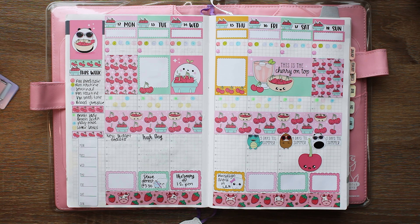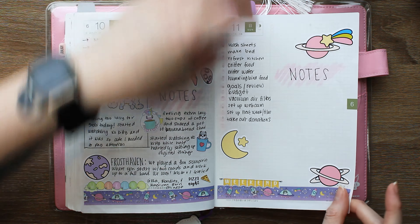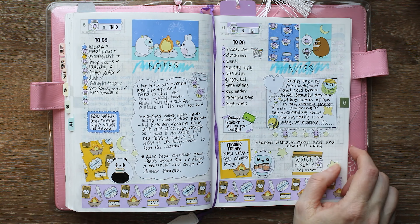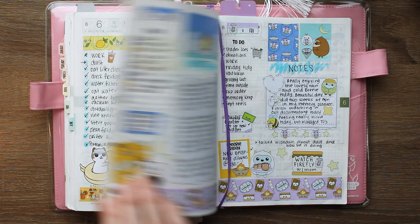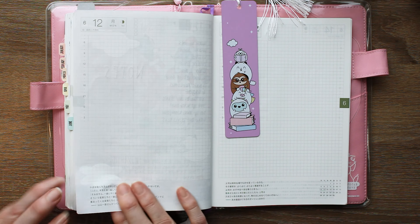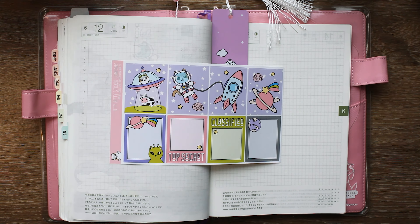I wanted to bring more of that in, but I can't really bring a lot into this thread because it's all about health tracking, whereas the daily pages are more about the other aspects of my life — except for work, which has moved to digital. So what we're going to do is try the daily pages with a little bit more stickers. I started doing it on the last couple days and I really like how it turned out.